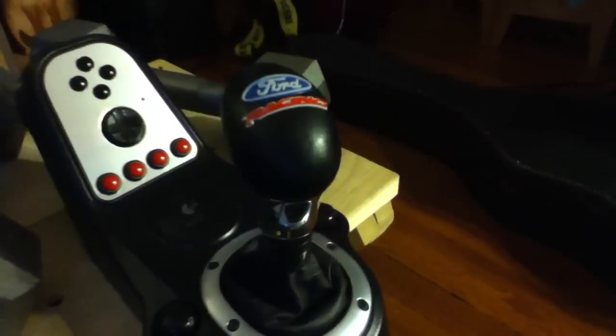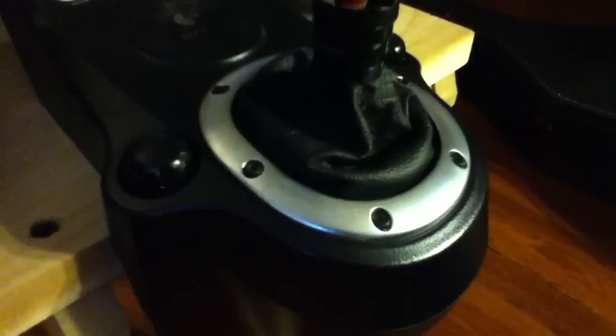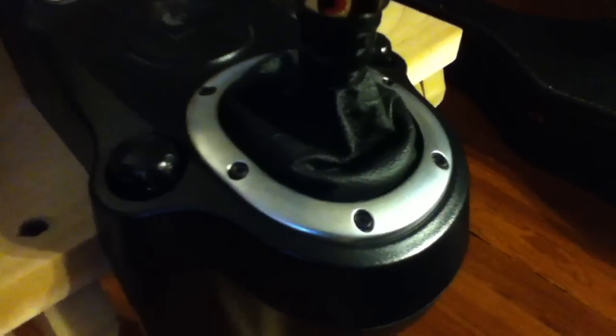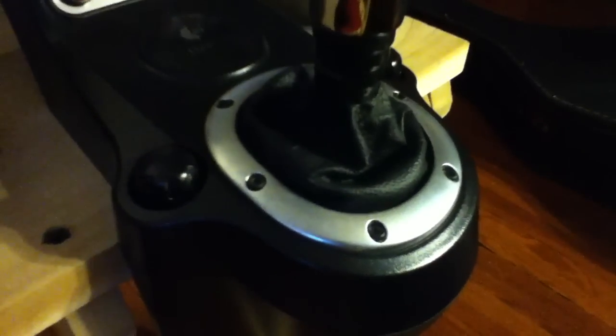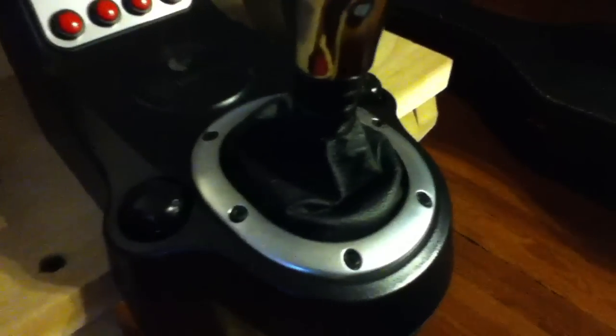So I got a Ford Racing shifter knob. I also really hated the black-on-black and the silver bolts it had, so I painted the shifter chrome and painted the bolts black, and it looks so much better now.